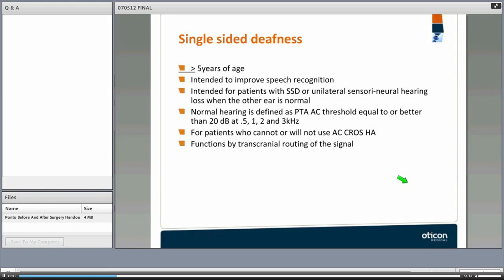The FDA indications for single-sided deafness: patients must be five years of age or older. It is intended to improve speech recognition for patients with unilateral sensory neural hearing loss when the other ear has normal hearing — defined as equal to or better than 20 dB at 0.5, 1, 2, and 3 kHz — and for patients who cannot or will not use an air conduction CROS hearing aid.